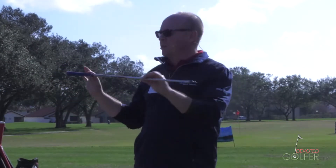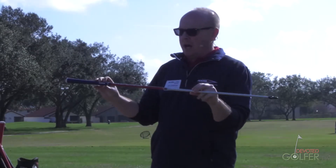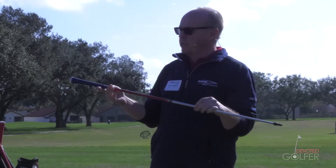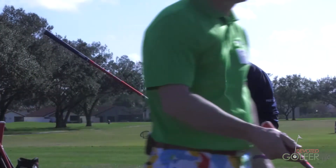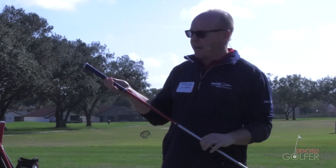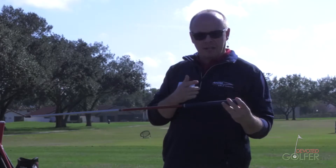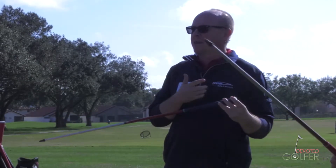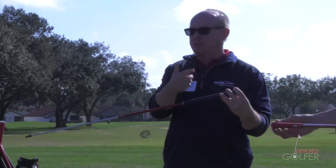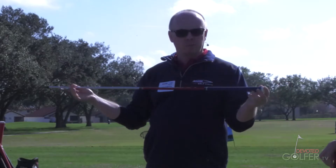This one here, everybody is probably familiar with. This is the first RPG that we introduced about a year ago. It was something that we were developing for some players on the PGA Tour — a super stable shaft. One of the main features is it's got a quad weave, super light material that runs 360 degrees around the shaft and all the way down, so it's a super stable shaft.